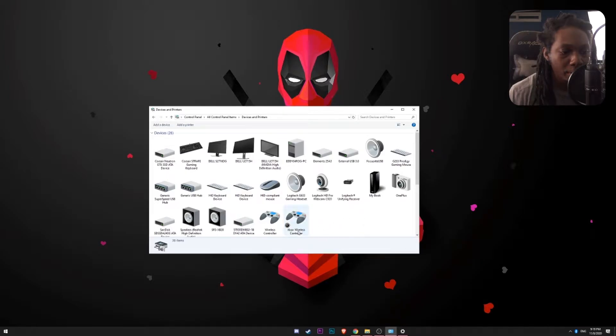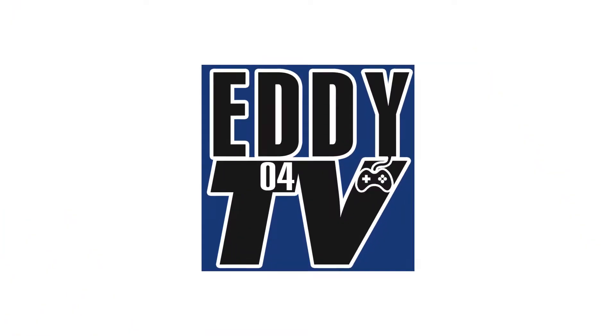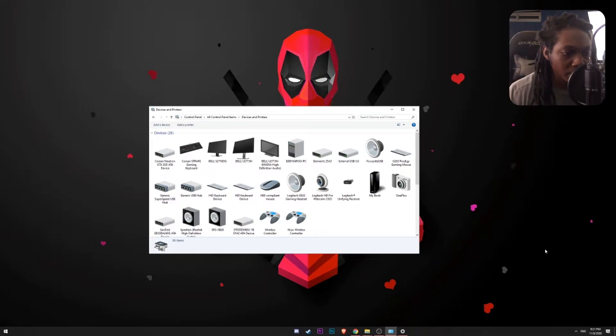So now you can see that I have both of them connected. The drivers are kicking in. Okay, so now that the driver completed installing, we have the Xbox controller which is the wireless controller here, and the Xbox wireless controller which is this one here right now.